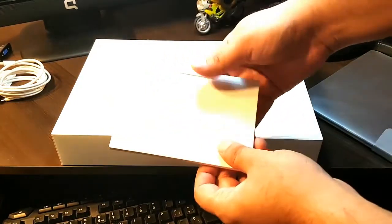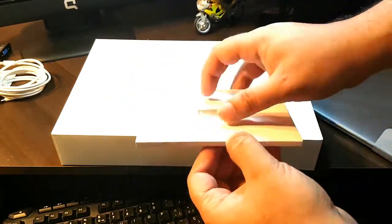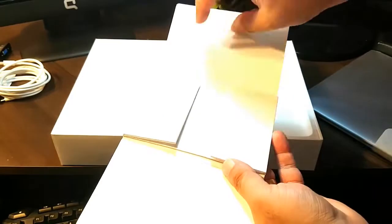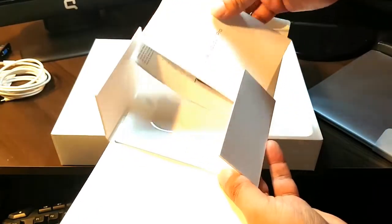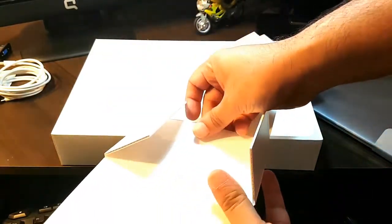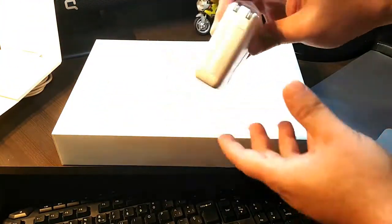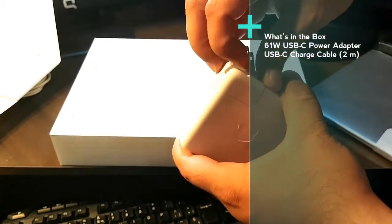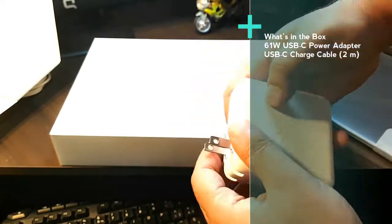Here we have: 'Designed by Apple in California.' Let's see what's inside. There's a catalog sort of thing — a manual about the MacBook Pro — and the famous Apple sticker, as you can see. Put all that to one side. And we have the charger — the Apple charger.